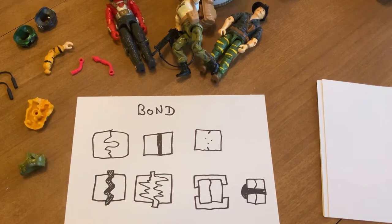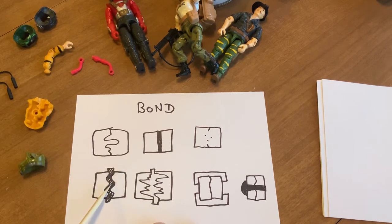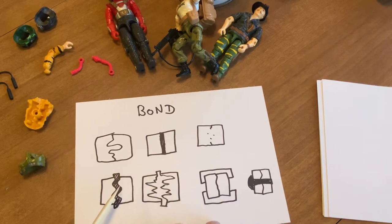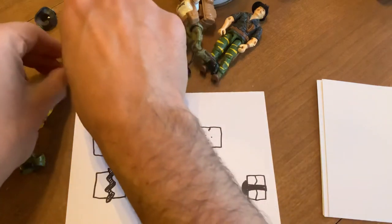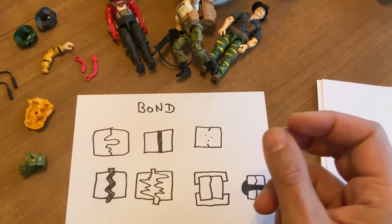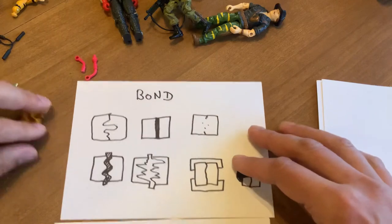How super glue and hot melt work is they rely on the surface of the bond — it's a surface bond, like stiction. If the material is porous it's better because it spreads. Super glue works well on porous surfaces, and all plastics are porous to some extent, but over time they'll shatter. Polypropylene for example is very resilient — it does not like paint and does not like glue, unlike styrene and ABS.